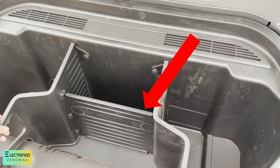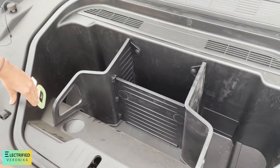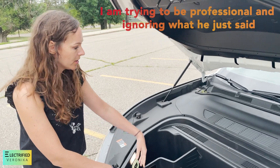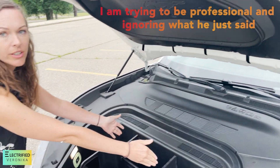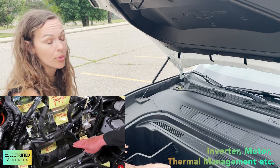It was kind of interesting. They had to put this divider in here because they needed to prevent people from being stuck inside. You can't put a baby in there. And if you take this out, there is an inverter here and the motor is right below.